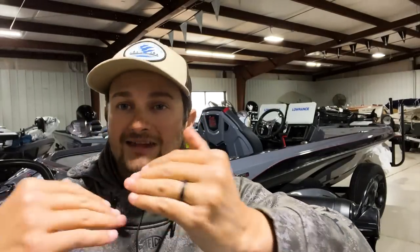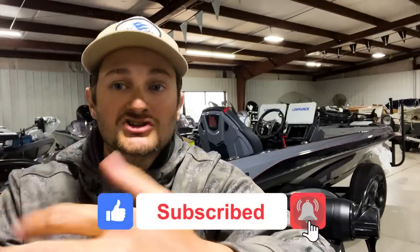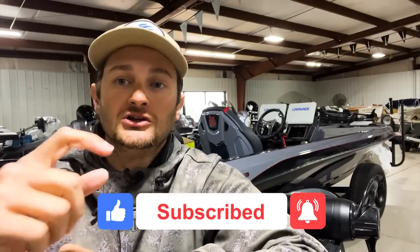We appreciate you guys watching today's episode. Leave us a comment and let us know what your favorite tip was, or share a unique tip of your own. Subscribe to the channel, give us a like, and come back next week for the next episode of Bass Fishing Declassified.